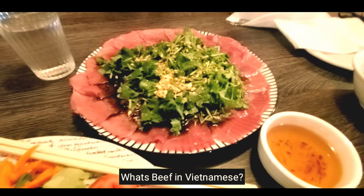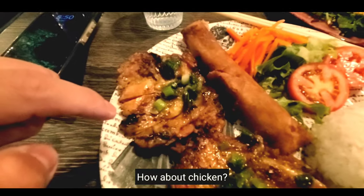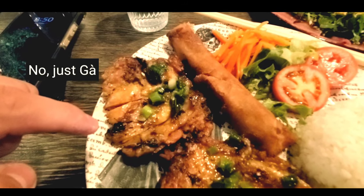So what's beef in Vietnamese? Ba. How about chicken? — Ga. No, it's just ga. Ga.